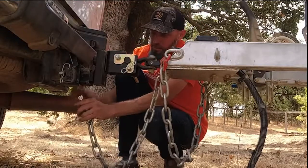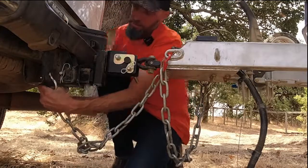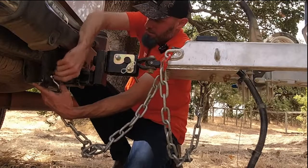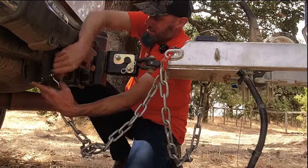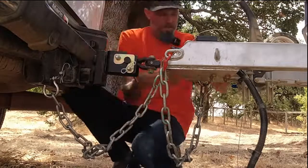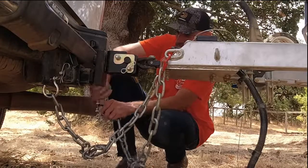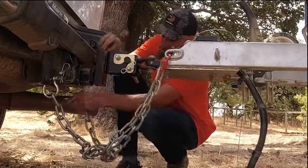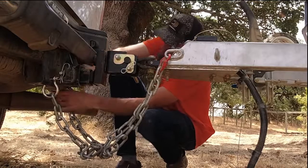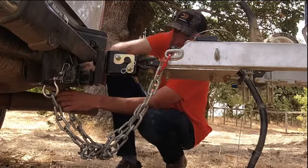That's the Lock-and-Roll hitch — not the DO-35; the DO-35 is the newer one. You can see there are a couple of twists in the chain, which is alright. You want to make sure you have a gap between the ground and the chains — you certainly don't want them dragging, which this video will go over in just a moment.